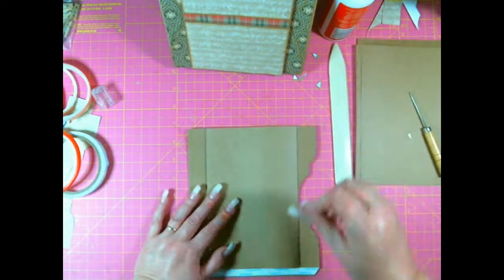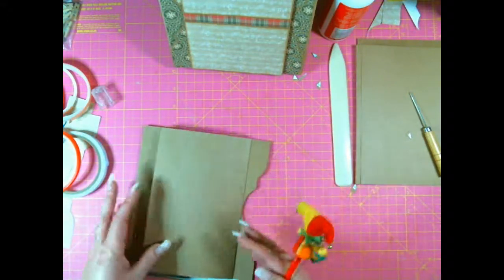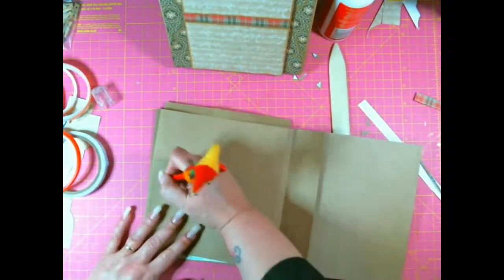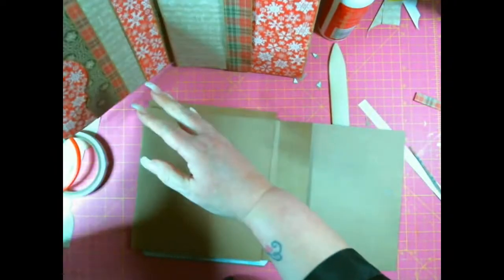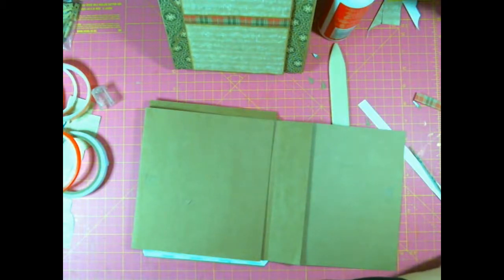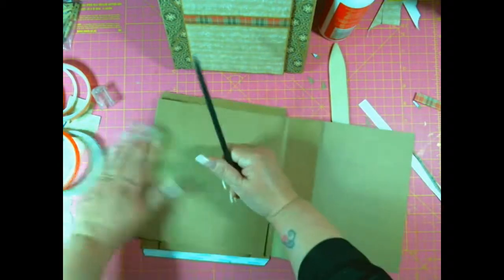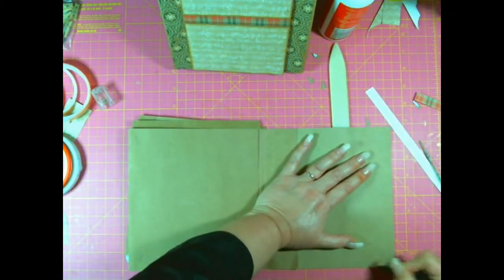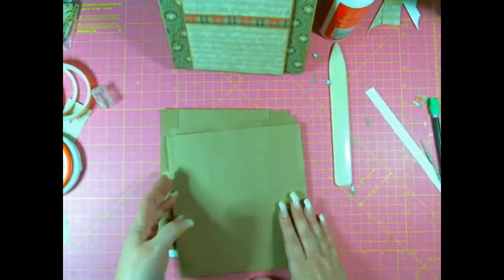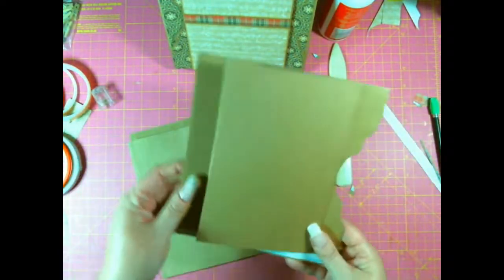That goes that side, and that goes that side. Let's not forget a magnet here. I'm going to note that I want a magnet here as well so I don't forget. Do I put a magnet top and bottom? Yes — top and bottom, not in the middle. I also have to remember the belly band on that page, which I'll do in a moment.